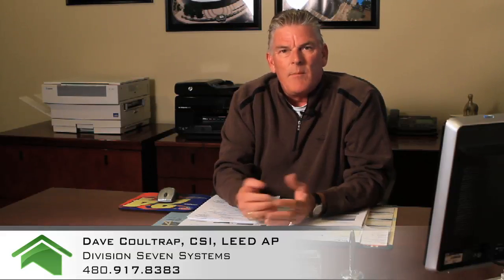Hi, my name is Dave Coltrapp with Division 7 Systems and today I'm going to answer a question I must get asked five, six, seven times a week from building owners, property management companies, my roofing contractors that I work with, and that question is, can I coat my cementitious roof?